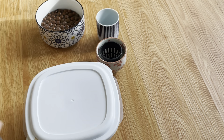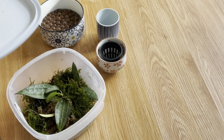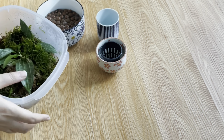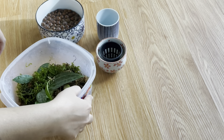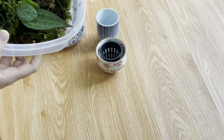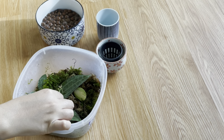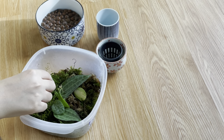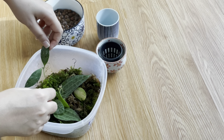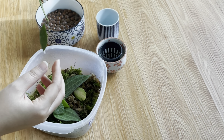Hi everyone, it's Marjan here. Today I want to transfer some of my propagations from moss to LECA. I find that transferring from moss is very easy because the roots forming in moss are very close to water roots.